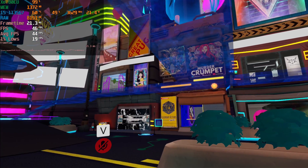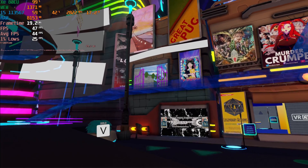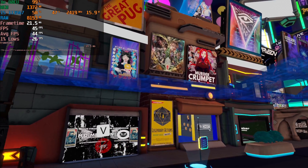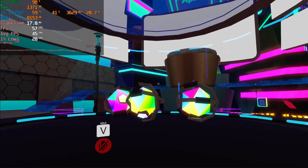Hey there guys, we're taking a look at VRChat running on the i5-1135G7. We're taking a look at VRChat because it was something that was asked of me. I don't really play VRChat — I didn't even really know you could run it without a headset, so that was actually news to me.